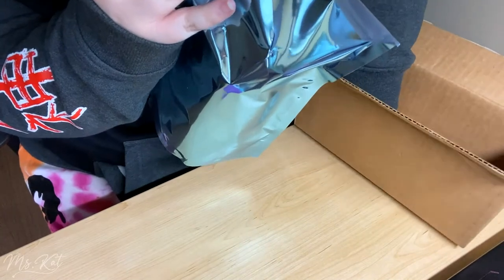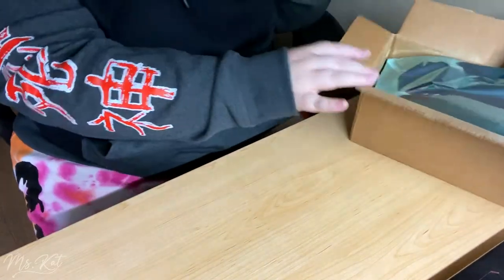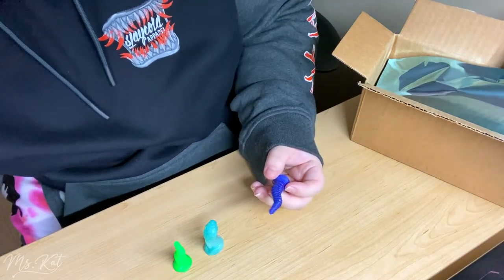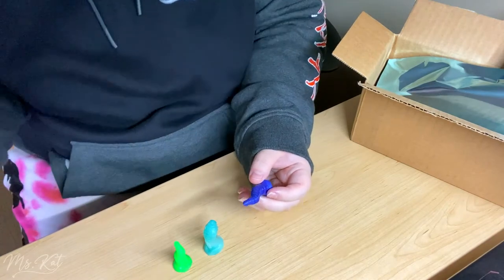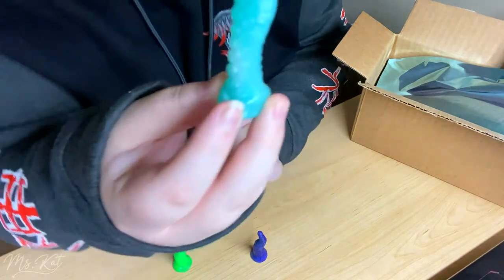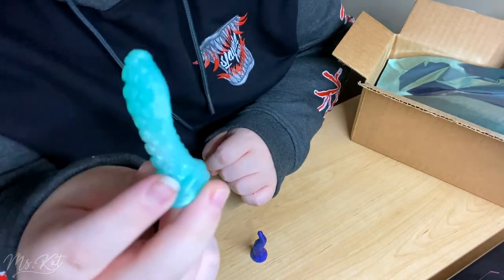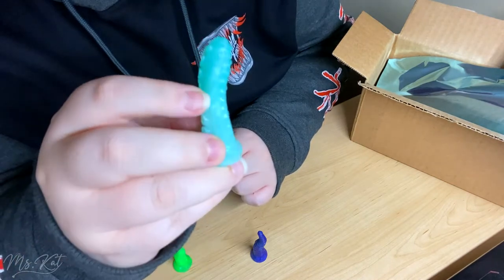Before I take out the main toy, I want to mention that last time I didn't get any minis, but this time I did — probably because of the issue with the order. I got minis! This is actually a tiny replica, a mini of the toy I got, so this is what it's going to look like. I got the one with a tube on it, so I'm really happy about that.